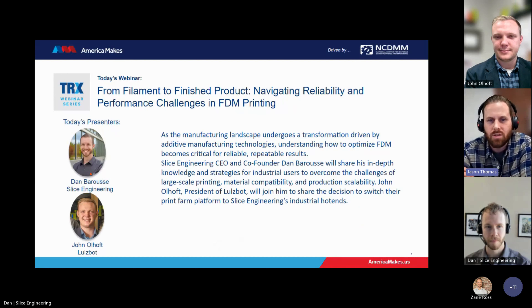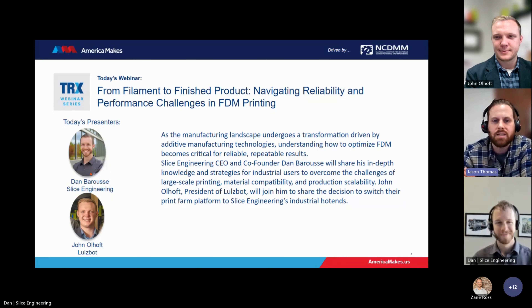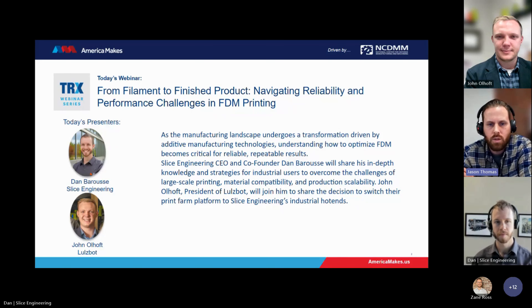Dan is a mechanical engineer who turned to the dark side of business in sales and marketing when he started Slice Engineering. He is passionate about using 3D printing as a tool to help people bring their ideas to life. John Olhoff believes the ability to rapidly manufacture and validate parts with 3D printing will usher in a new era of innovation and discovery. Products will gain efficiency and improve time to market, whether it be agricultural equipment, prosthetic limbs, space exploration tools, or beyond. John brings this vision to life daily as president of the 3D printer manufacturer LulzBot, based in Fargo, North Dakota. John holds a master's degree in business administration from North Dakota State University and a bachelor's degree in agricultural and biosystems engineering.